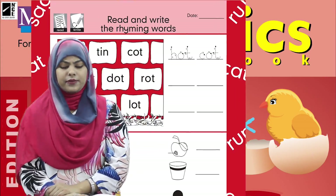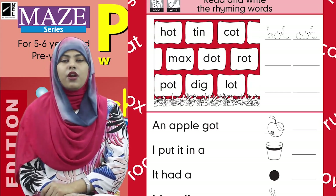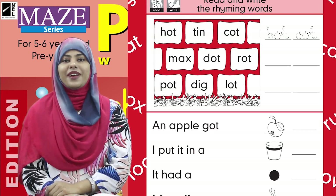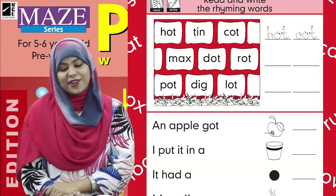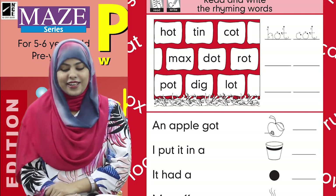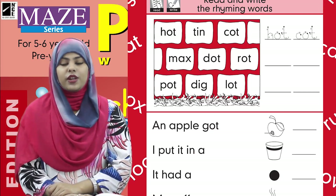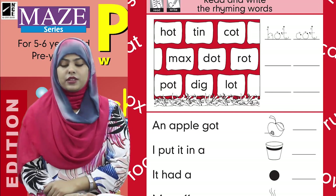The next words are: pot, dig, lot. I have read the words — now this will be done by yourself. You have to find the rhyming words on your own. You'll do it nicely, right? Find the rhyming words and complete the work. Let's see what the next task is.